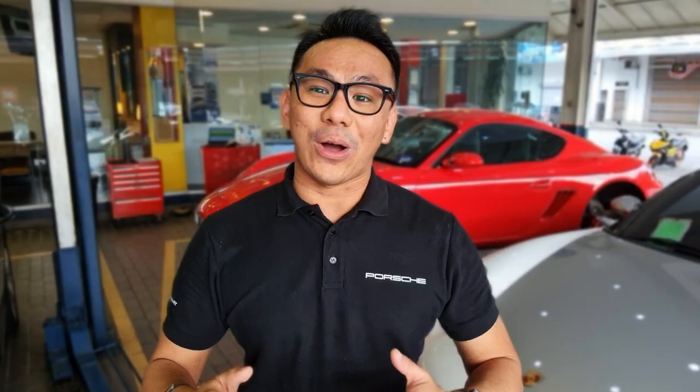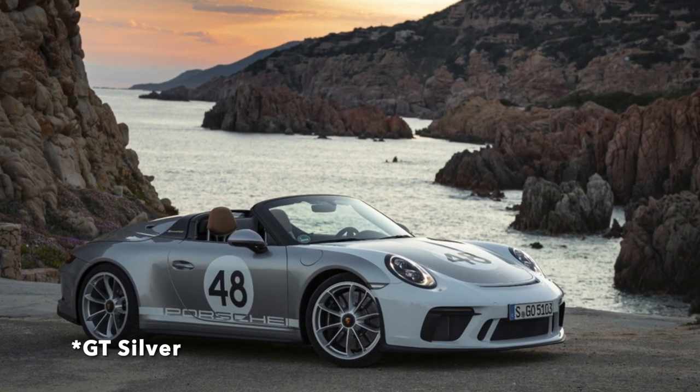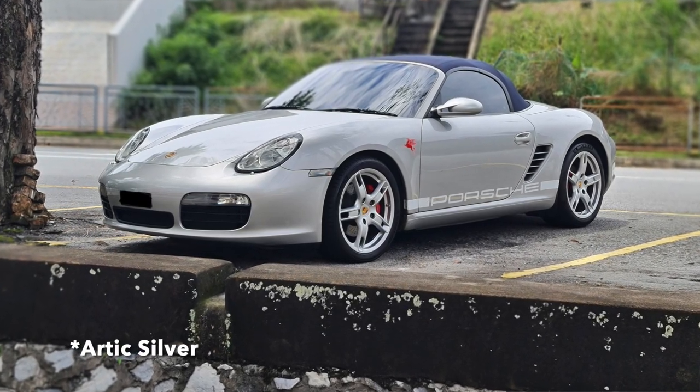Before committing to the Speedster look I had to decide: should I wrap the car or paint it? The 911 Speedster actually comes in GT Silver, while this Boxster 987 behind me is Arctic Silver — a lighter shade compared to the more greyish GT Silver. I thought it looks just fine so I didn't want to spend the extra money to repaint it to GT Silver. I only needed to redo the front bumper since that was the part with stone chip and damage.